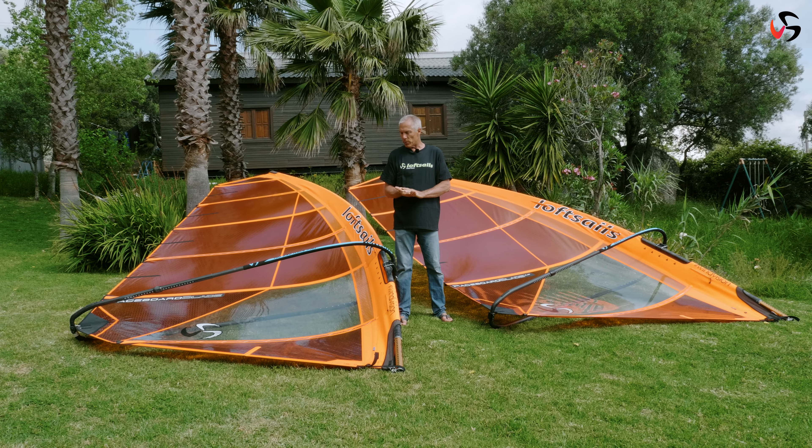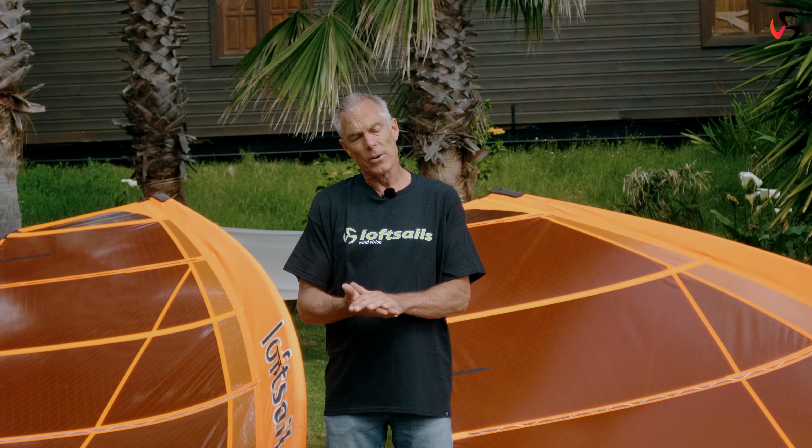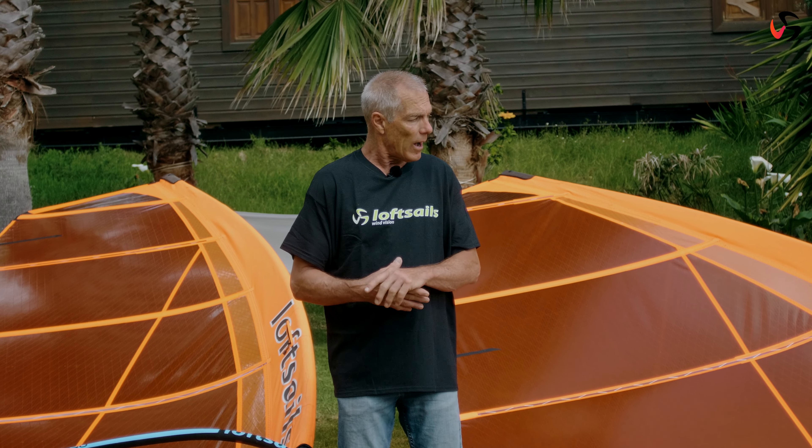I really look forward to the future and our results with these new, highly evolved designs for raceboard.